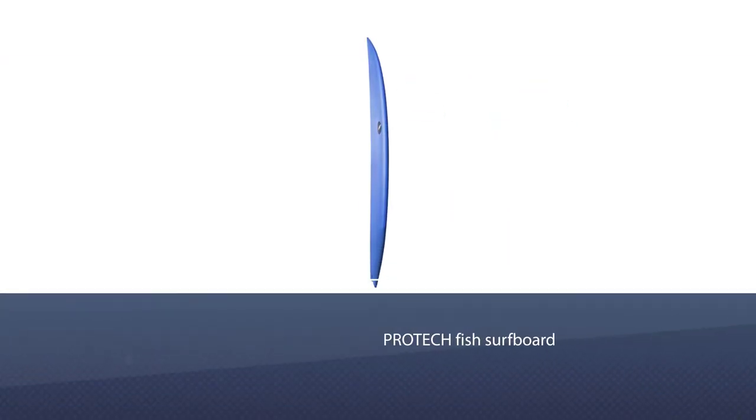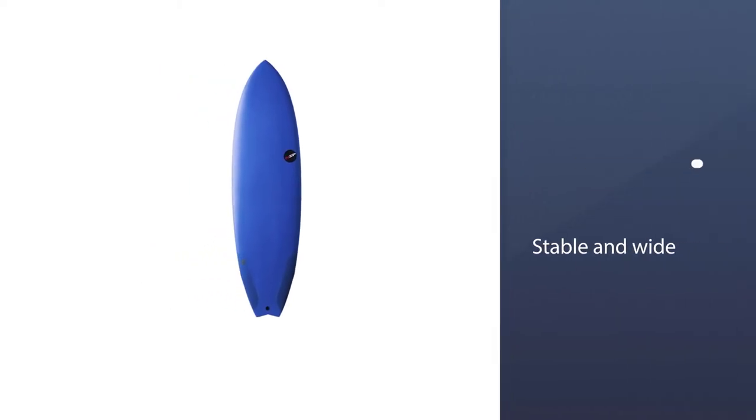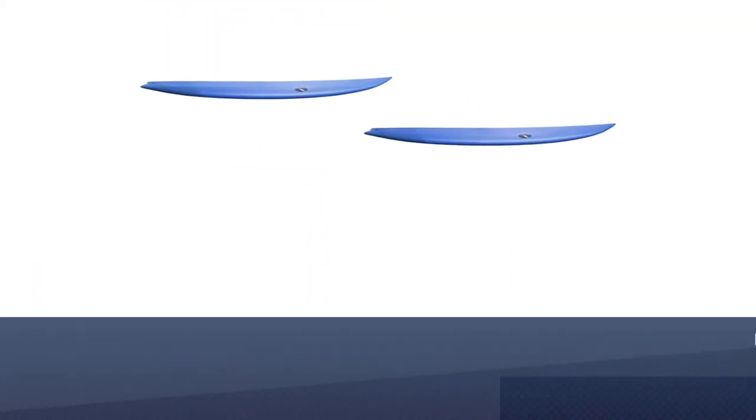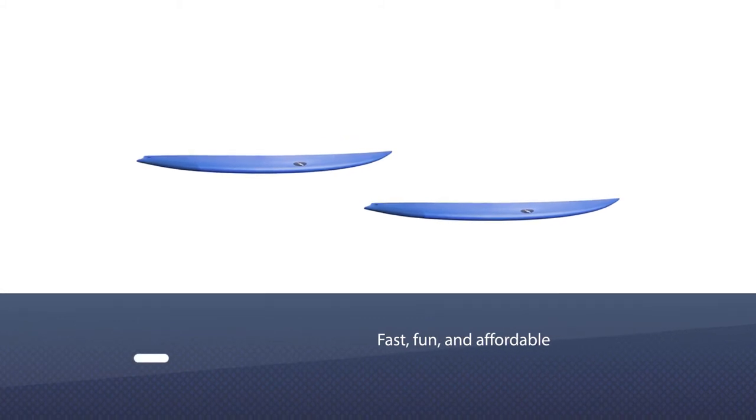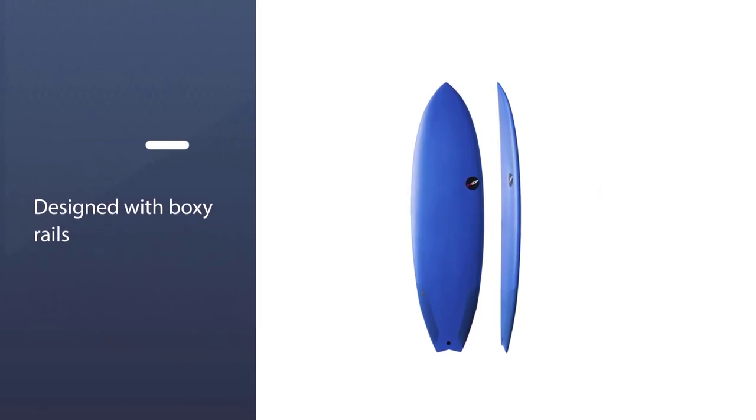Number three: NSP Protec Fish Surfboard. NSP designed its Protec Fish surfboard with a new shape that is exclusive to them alone. It is stable and wide, and with a flat rocker, it is fast, fun, and affordable. This board, designed with boxy rails and a bottom concaved into V, can handle waves from one to six feet and can be used by beginners and experts alike.